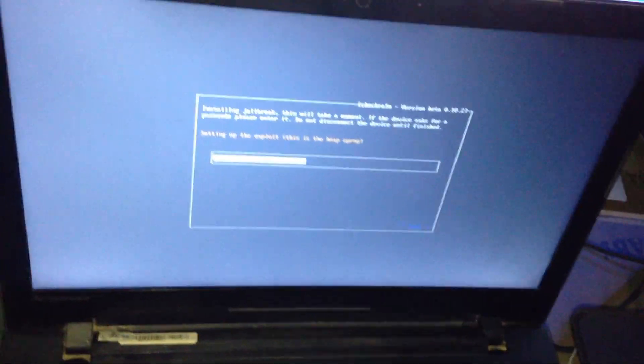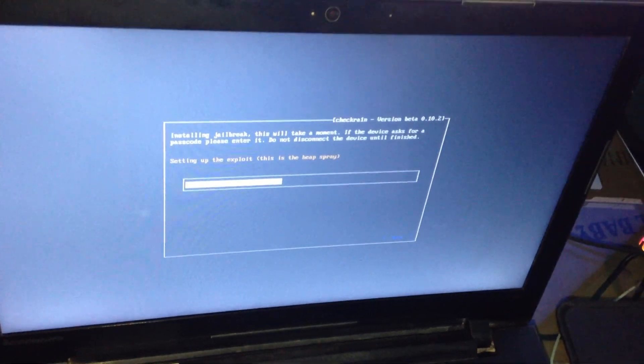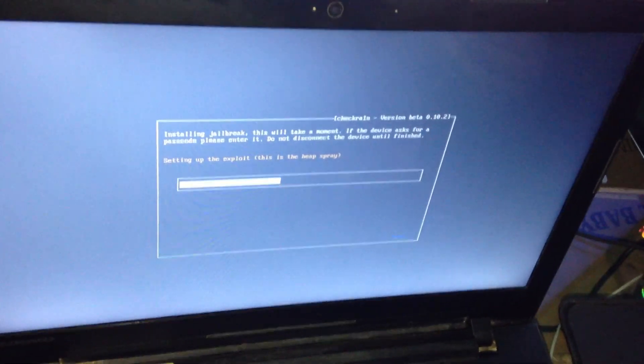We need to make another checkra1n with another drive and without 3uTools. I will provide a file for iPhone 5S.